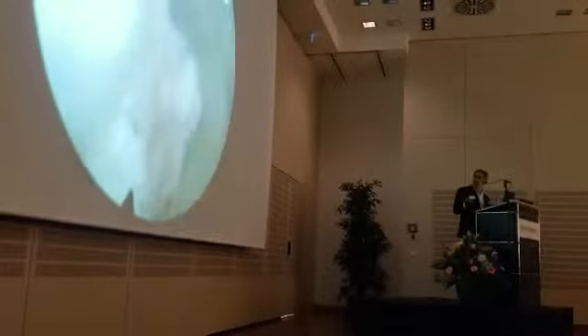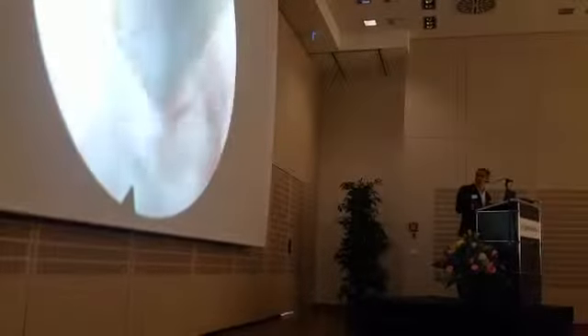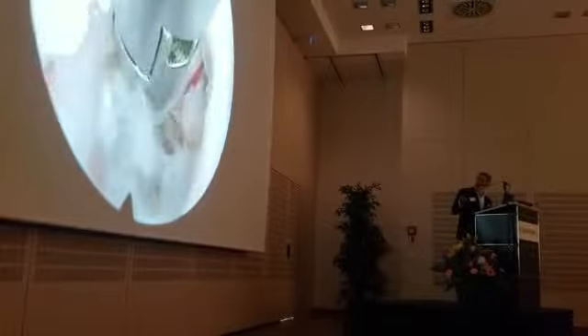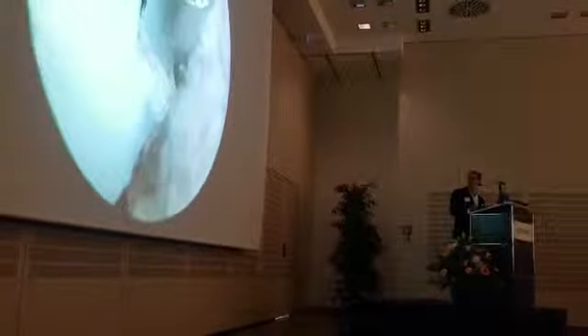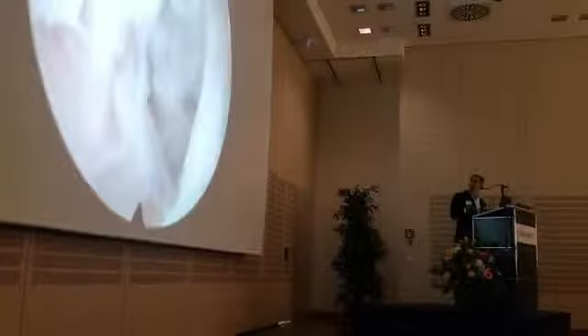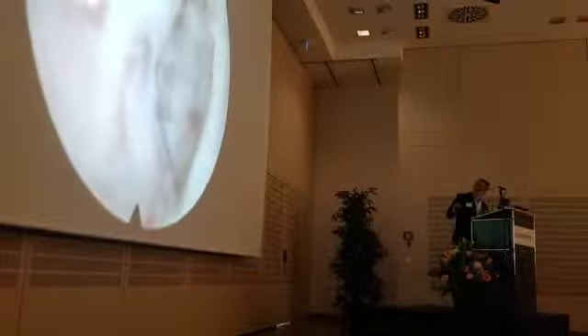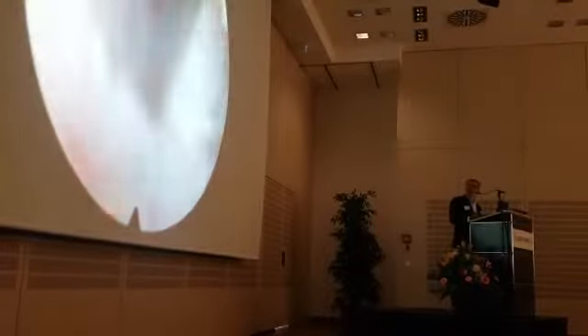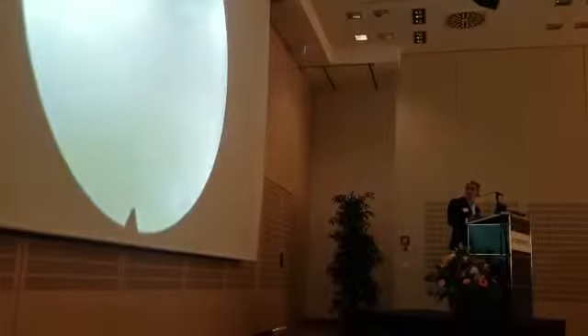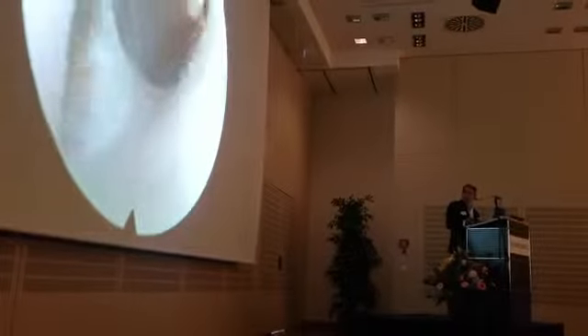As you can see, I don't introduce the instrument directly into the disc. I use a more circular movement. If you look closely, there is a small annular tear. She had no postoperative problems, no symptoms, no pain.